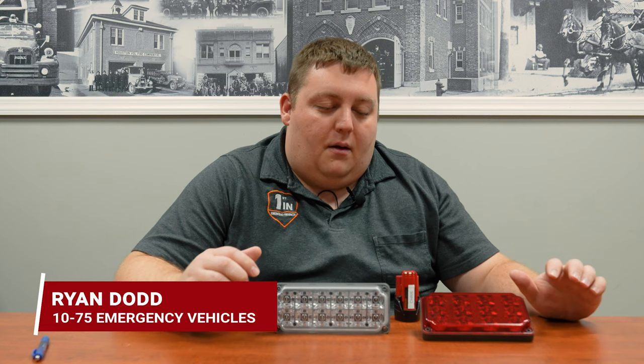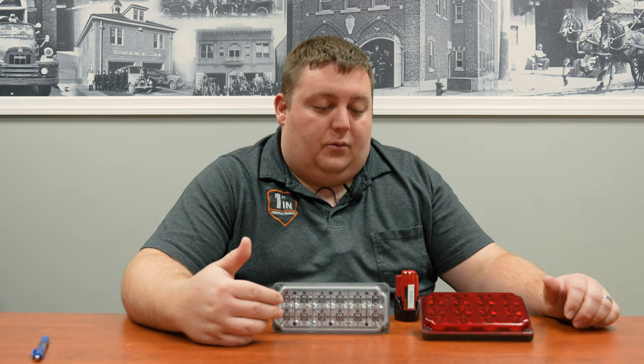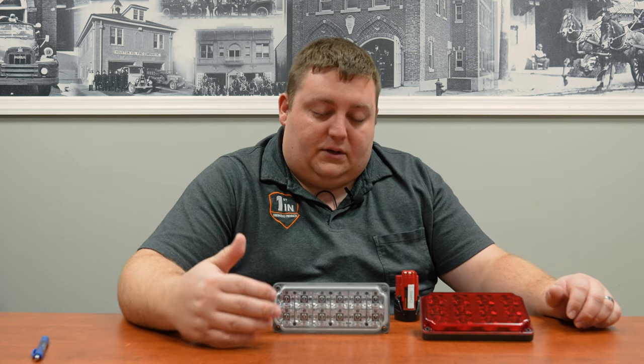How are you doing? It's Ryan with 1075. We're doing a new product look on SoundOff Signal's 7x3 and 6x4 polycarbonate lens. They have the silicone M-Power line and then the polycarbonate lens style, which is a more cost effective option.